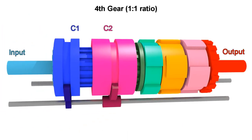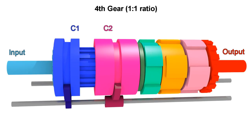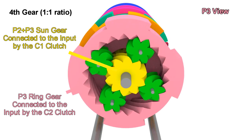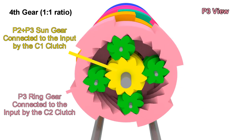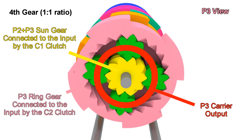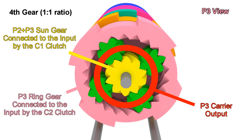For fourth gear, things are much simpler. We need to engage C1 and C2. This results in the sun gear of P3 and the ring gear both moving with the input, leaving no other choice for the carrier than to move with them. So the final gear ratio is 1 to 1, meaning everything is moving together as one piece.